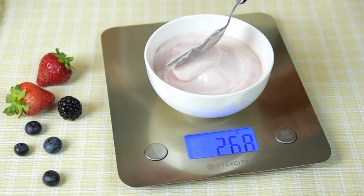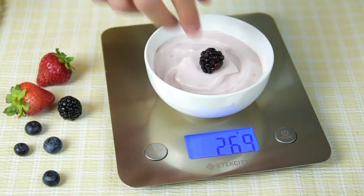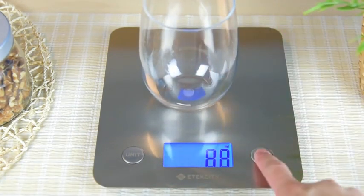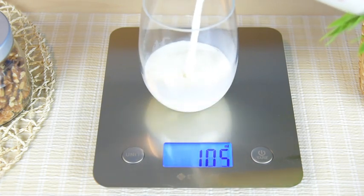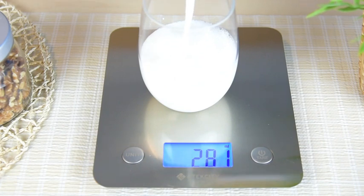The tare function enables you to measure smaller ingredients or liquids in containers without having to do any calculations. To tare weight, place the container on the platform and press the tare button. The display will read zero and you can add the food or liquid into the container. You'll see the measurements on the LCD screen.